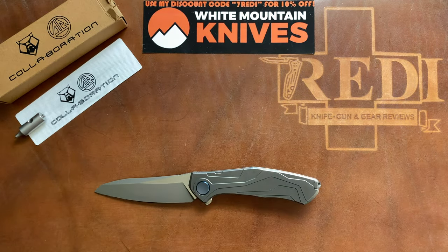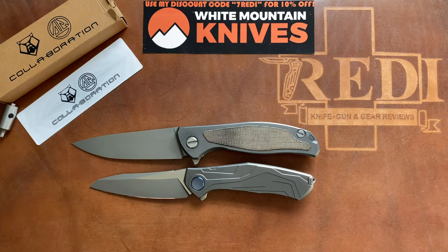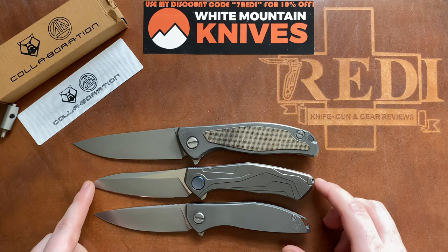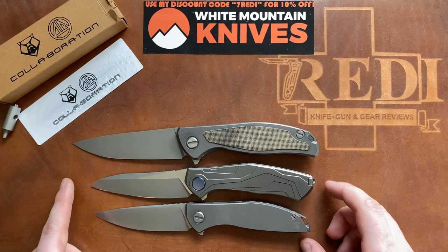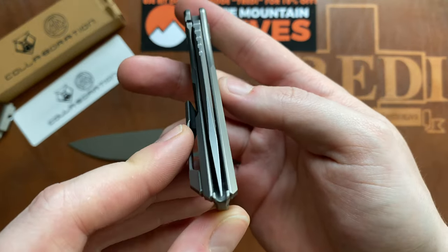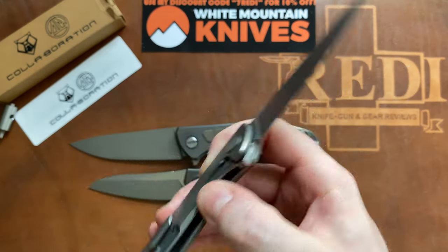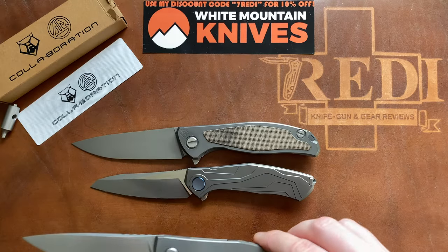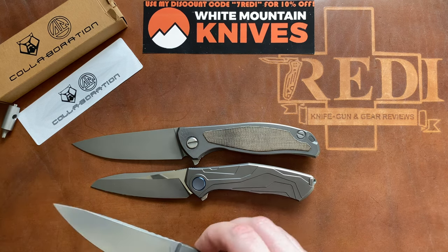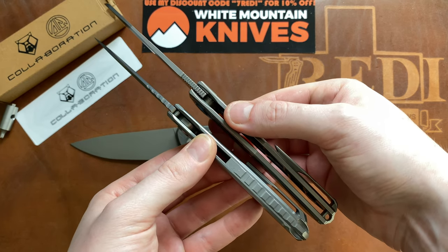Now let's do some size comparison — the Shirogorov sandwich. At the top we have the F95NL, which is quite a bit larger. Then my favorite production Shirogorov model, the Neon Zero. The Kami is pretty much the same size as the Neon Zero, which also does a great thing with its backspacer — a hollowed-out backspacer that houses a very large blade in a compact handle. The Neon Zero also has an external lock bar cutout unfortunately, and I believe it's in M390 steel rather than S110V.